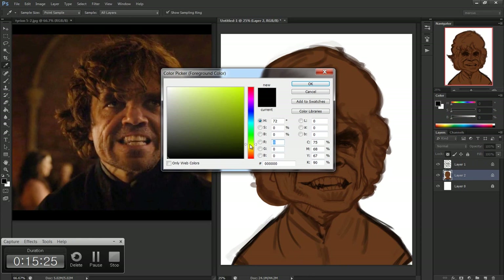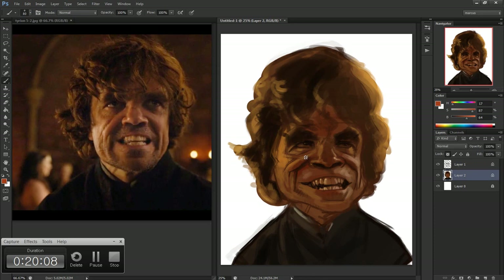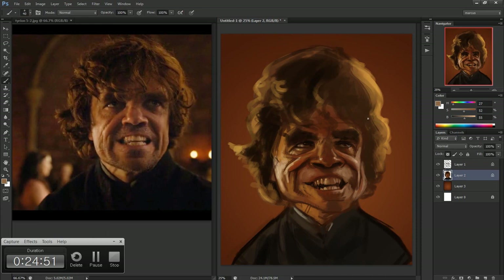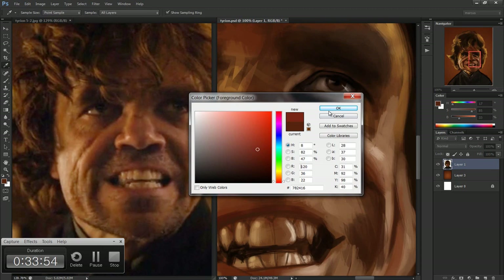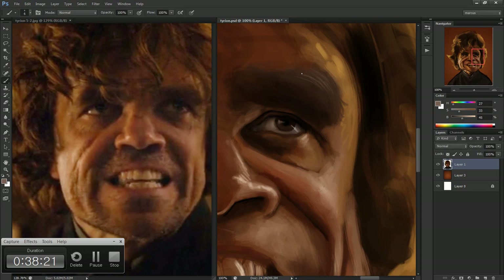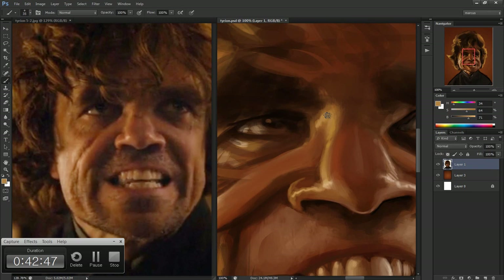When I was sketching him, I felt some energy in his mouth. I wanted to exaggerate that, but I felt like I lost the likeness and I was really struggling with it. For some reason I just jumped right into the painting before I fixed any problems. What I should have done is mirrored the image and tried to fix the problem. But later on I kind of worked on the left side of the face and I think that helped a little bit, but it's still not quite there.